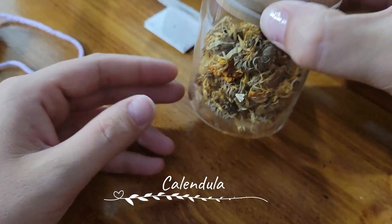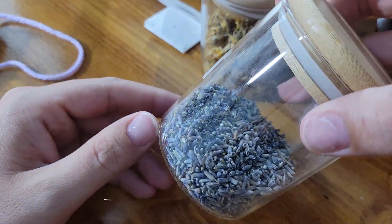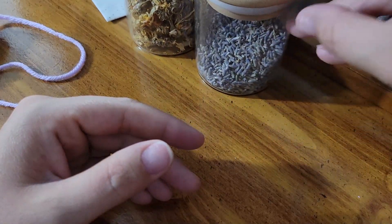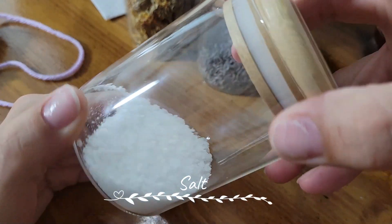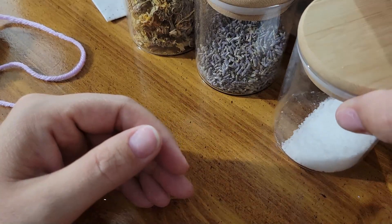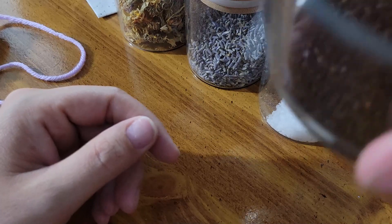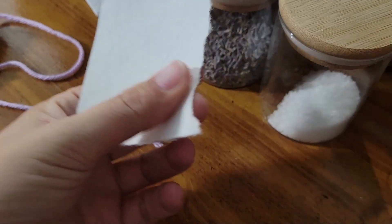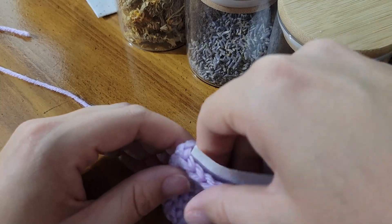Here we have calendula to promote physical healing. Lavender is to help calm my nerves and keep me calm and not have a panic attack. Salt for a bit of protection. And coffee as a catalyst for a speedy recovery. One thing I do need to do, though, is add a bit of paper to the bottom of my bag — this is just going to keep the ingredients from coming out of those holes on the bottom there.